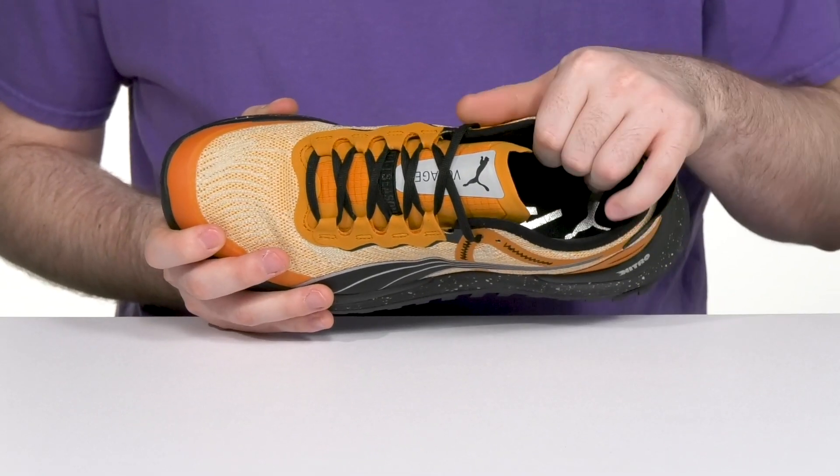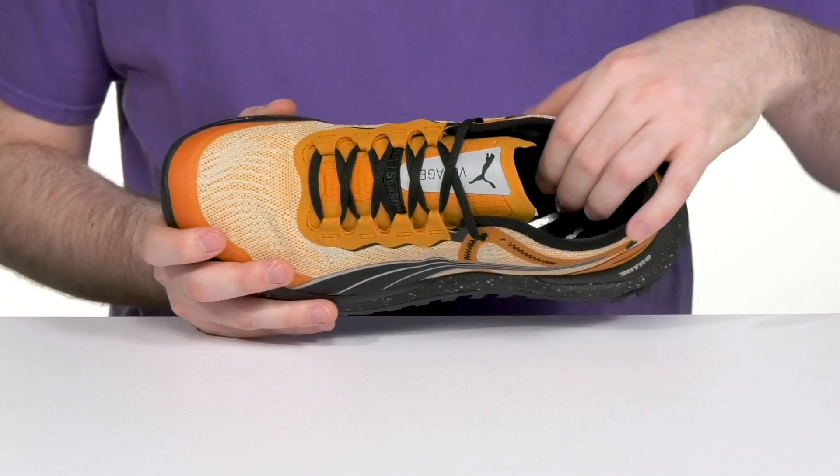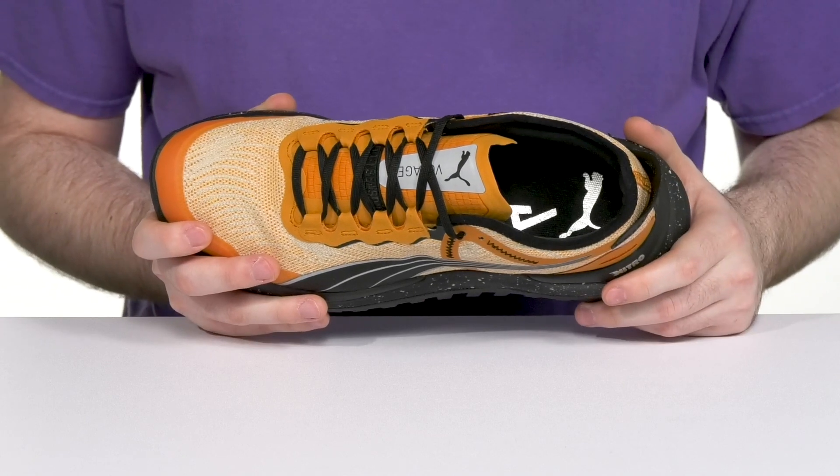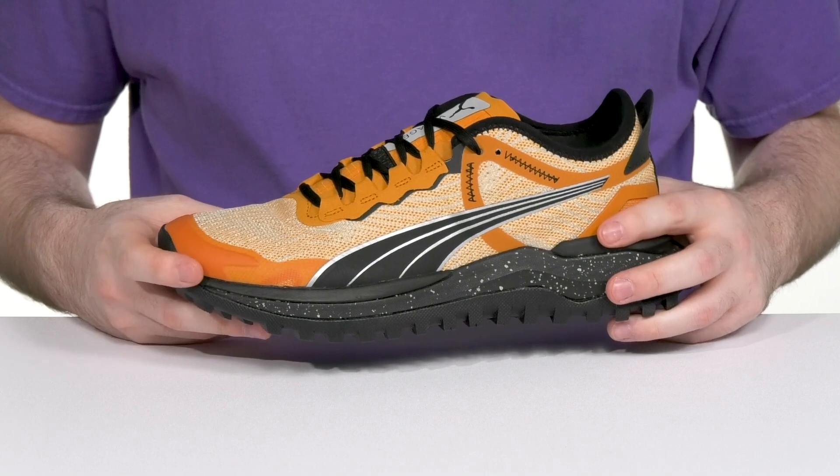Inside, it has lots of cushioning around the collar, offering tons of support and lockdown, while a foam footbed in the bottom has even more cushioning.